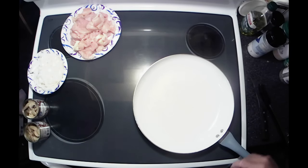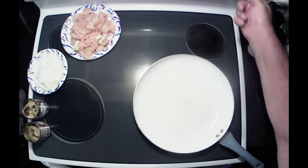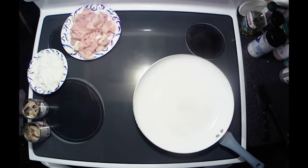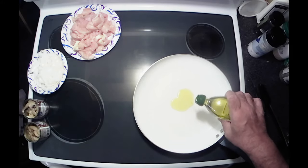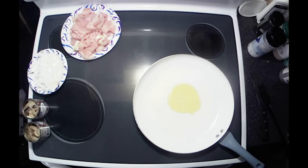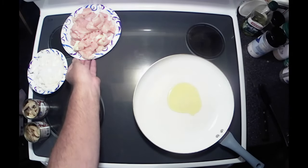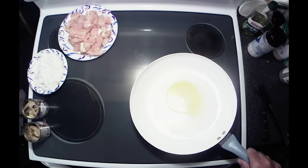Alright y'all, let's start this adventure out. We're going to get our frying pan going kind of medium-high. We're going to put a little bit of olive oil in the bottom of the pan here. That's probably too much, but hey, too much is never enough, I guess. We're going to get this heated up.